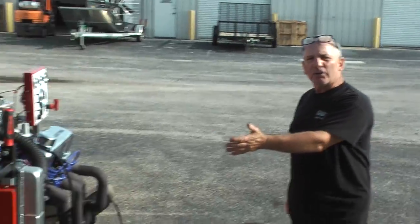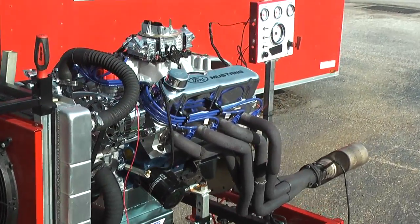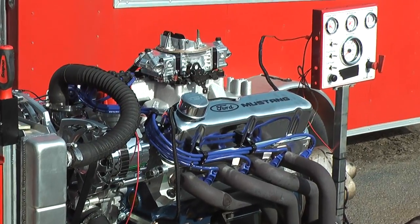Good morning, everybody. Welcome to Performance Unlimited, a custom-created engine building. What we have on our test stand here today is this beautiful 408 Windsor Stroker. This happens to be our 550 edition.